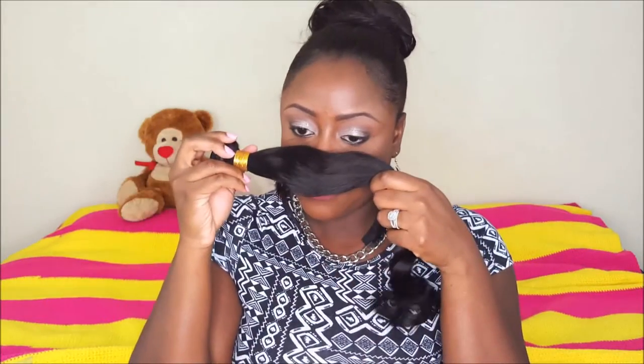I'm going to take the 20-inch out. It smells like the hair you get from the beauty supply store — y'all know that smell — but it's not a strong scent. This is the 20-inch against the back of my hairline; this is how far it would go.